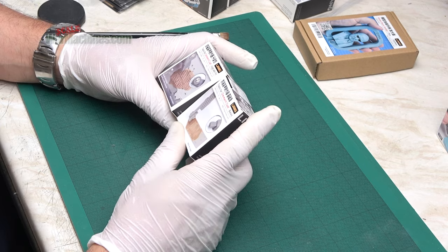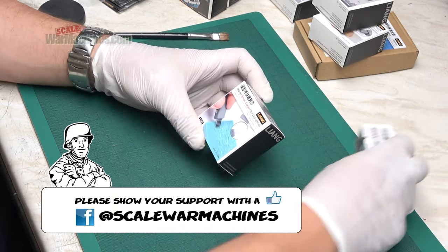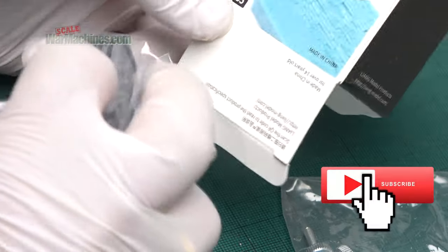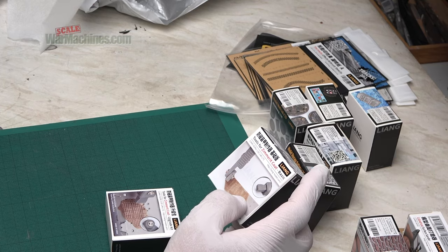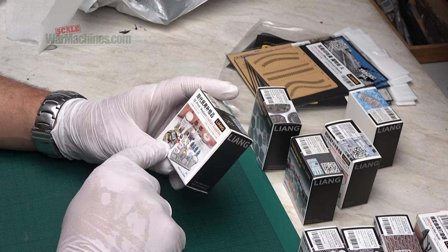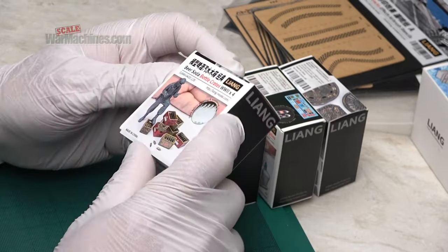Anyway, that concludes this episode and review of the Yang model tools. I've certainly been really impressed — I particularly like the engraver and the zimmerit tool and will definitely be using them. Overall they're a high quality range of accessories and tools, and I have no hesitation in recommending them to you all. Thanks for watching, and see you next time.